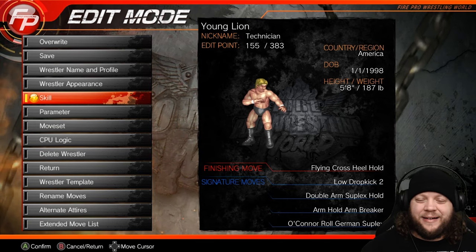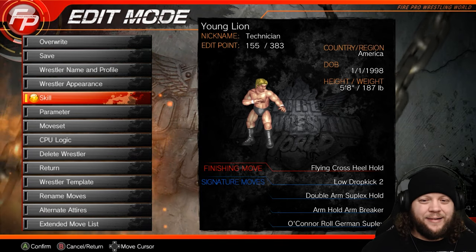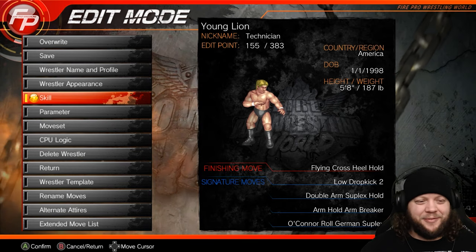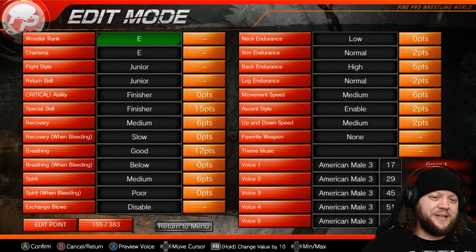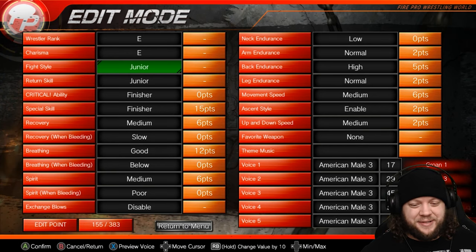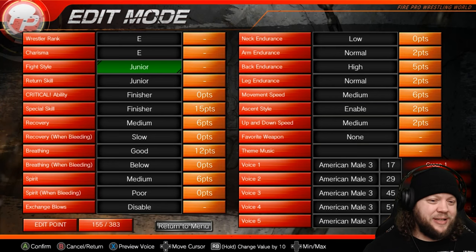With juniors, they've never actually put a label on the weight, but I would say anything under 200 pounds. So this is probably fine. We're going to take a look at our skills here. We went with the junior fight style — that's the reason we pulled up the edit sheet yesterday, to see which fight style had the best compatibilities for what we were doing.